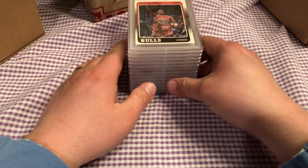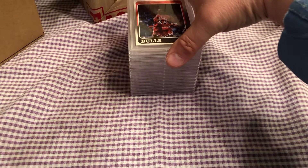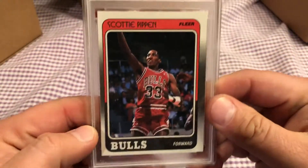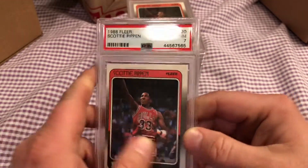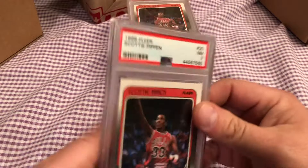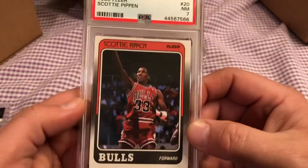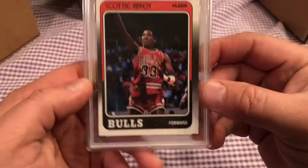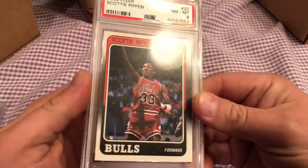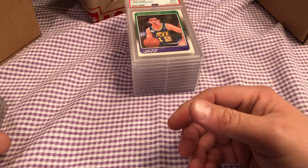I kind of guess I could have got better grades on some of the old ones. I got really good grades on the modern, but the old ones are always tough. Scottie Pippen got a seven. Got another Scottie Pippen rookie — got a seven. And another Scottie Pippen rookie — this one got an eight.